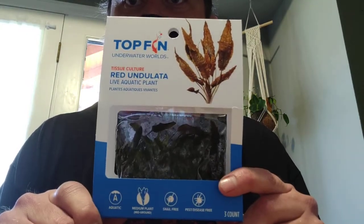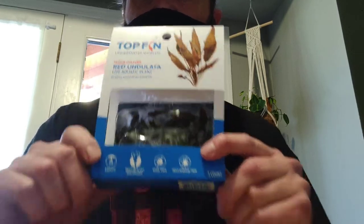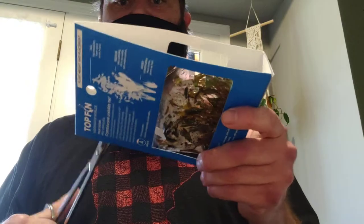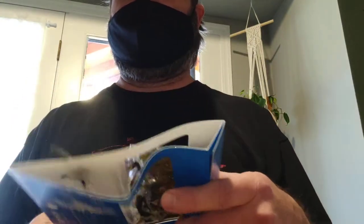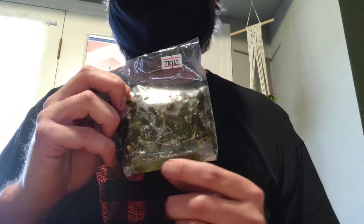The first one here is called red undulata, which is also a red cryptocoryne. So the first thing we want to do here is open this and we're going to get right into it. We've got a clear plastic bag. All of this gel down here is called agar.